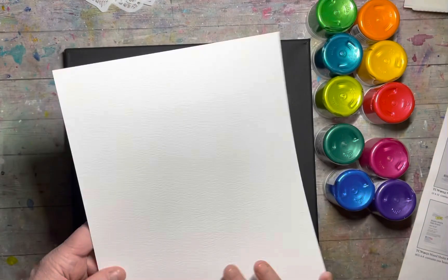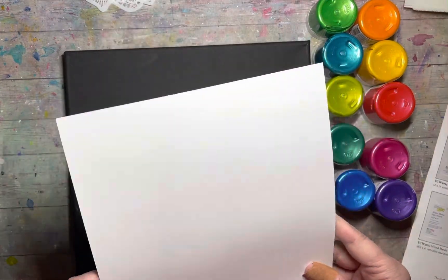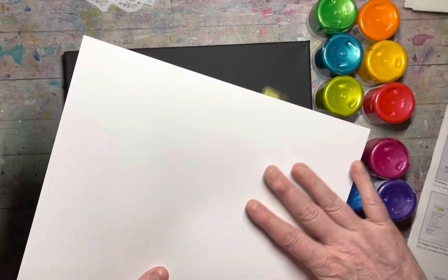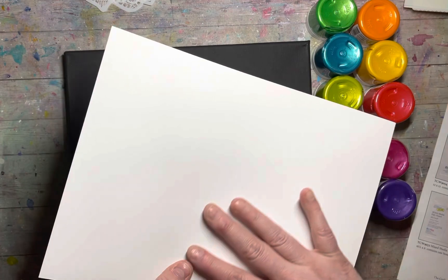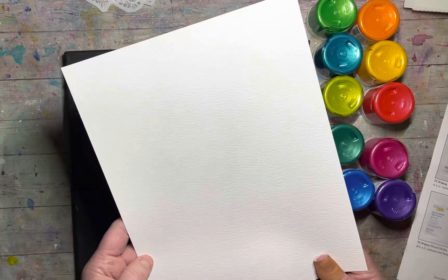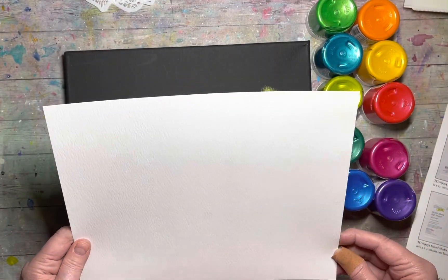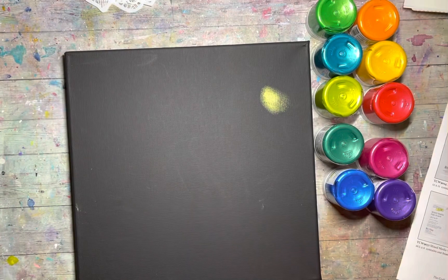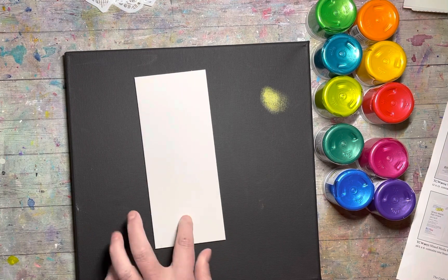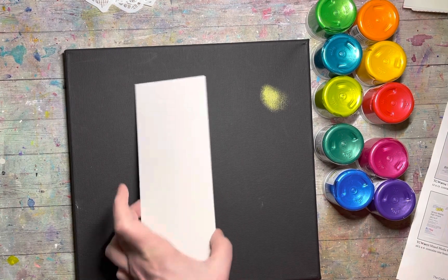They also offer watercolor paper in collaboration with Ken Oliver. One side is smooth like hot press and the other side is coarse like cold press, so you get both in one — really beautiful, high-quality watercolor paper. The slim boards are also coming out in the new size of three and a half by eight and a half inches to match the slimline stencils.